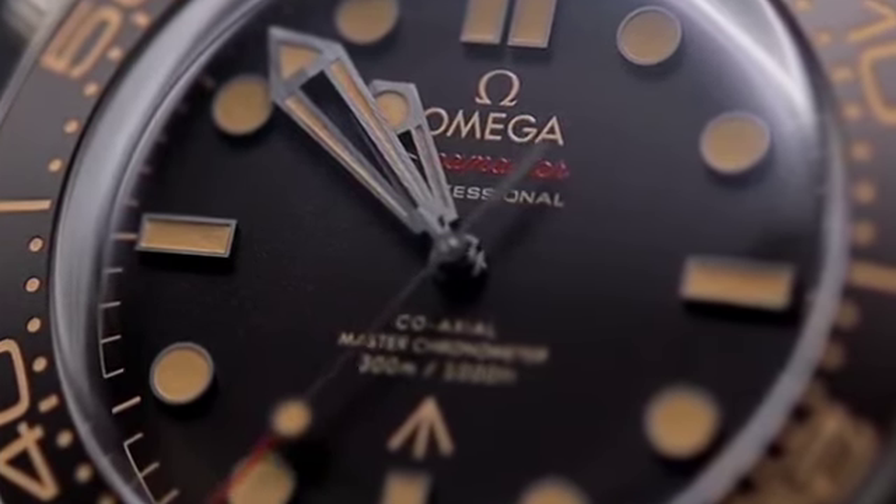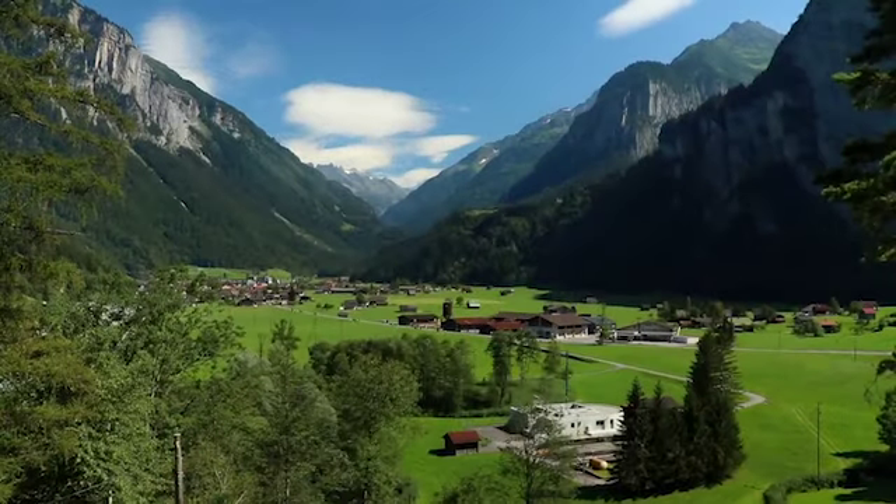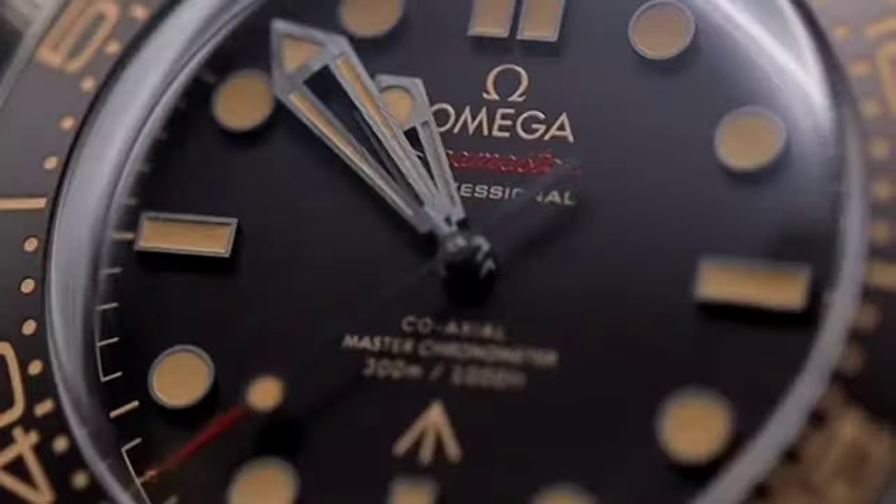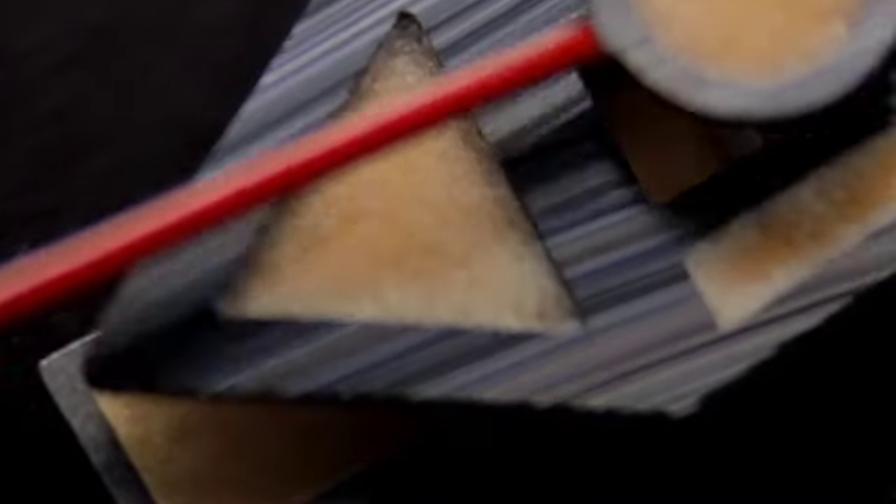While the price is certainly steep, a lot went into this watch from concept to development, and it has definitely earned its place among the ranks of the greatest Seamaster models ever.